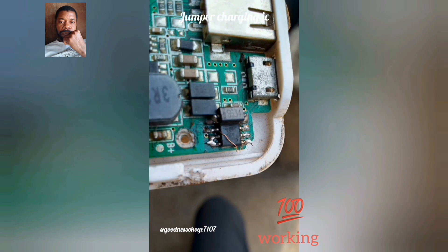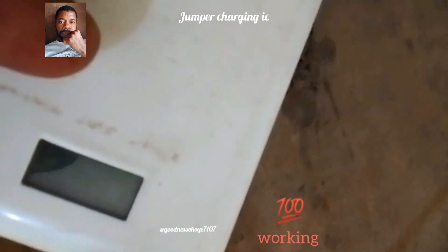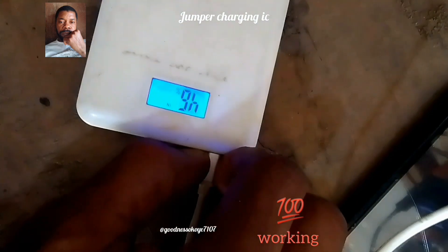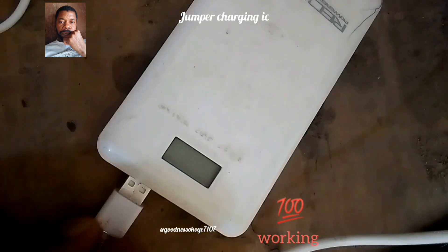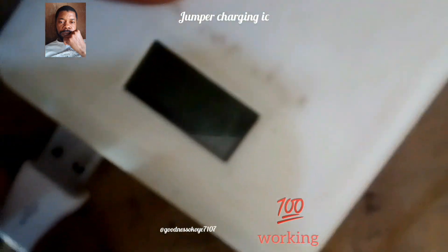This is one of the biggest challenges of power banks. As you can see from the video, the demonstration I carried out shows that my power bank is working effectively. But the only challenge is this automatic counting — it counts until it gets to 100 and stops, and I leave it there to continue charging. It charges normally and it charges my Android phone.